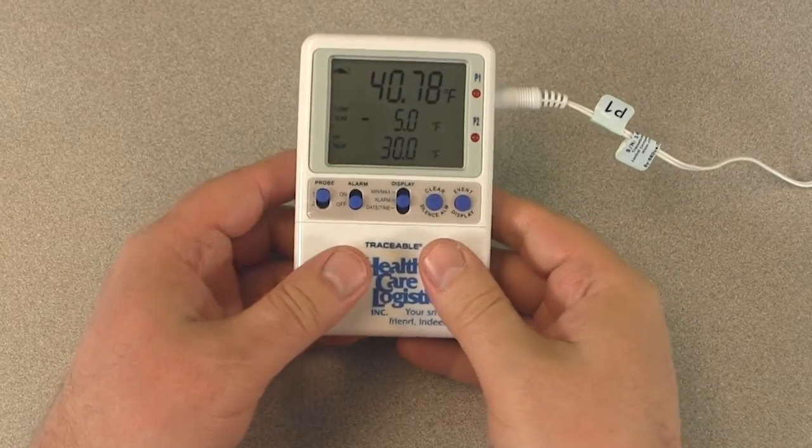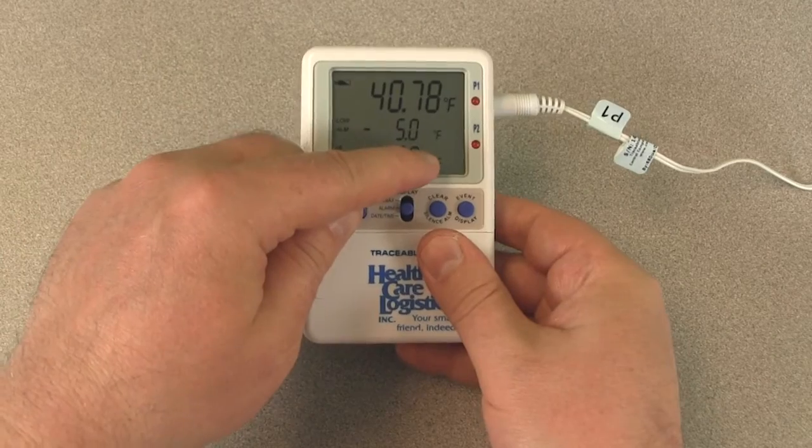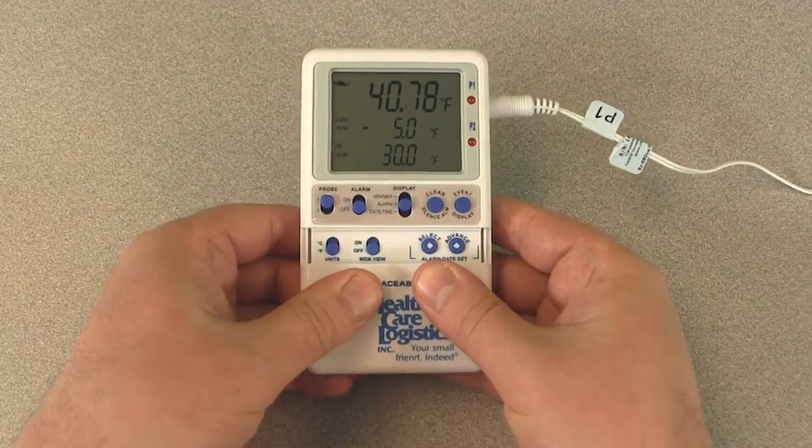To select the desired unit of temperature measurement — Celsius or Fahrenheit — slide the unit switch to the corresponding position.